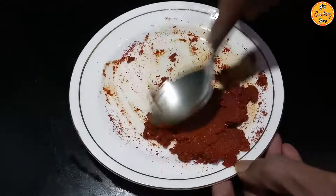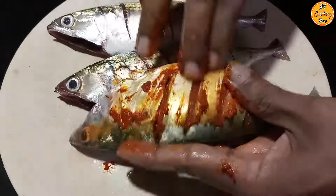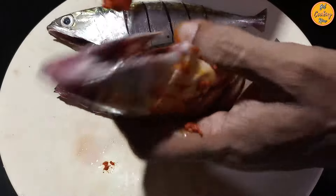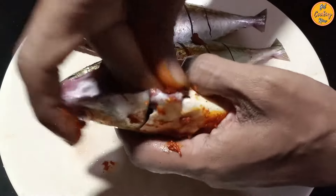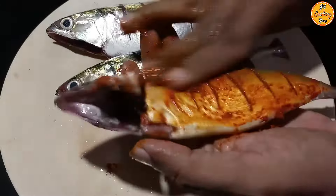Mix everything nicely — do not add any water, as the masala should not be watery. Our fish marinade is ready. Apply the marinade all over the fish, pressing it into the cuts and inside as well. Apply on both sides. Do this for all the remaining fish.